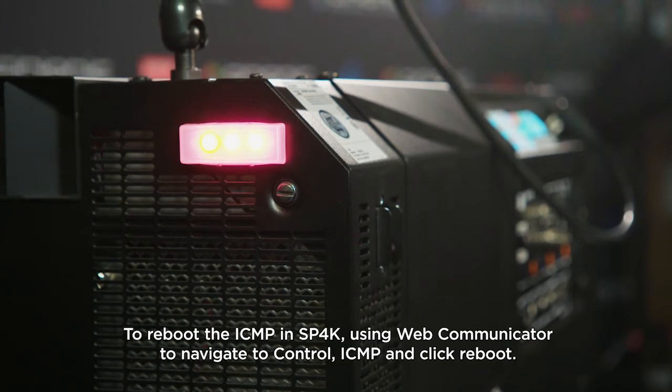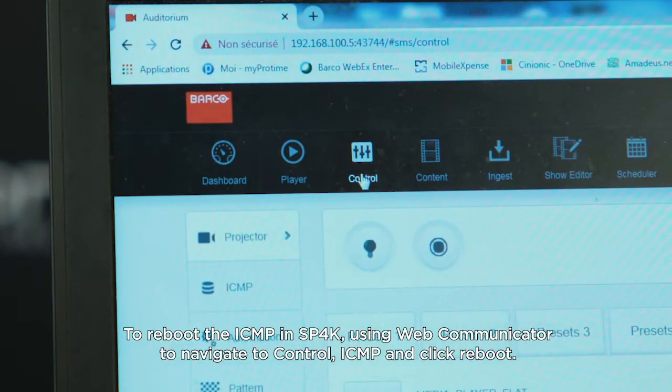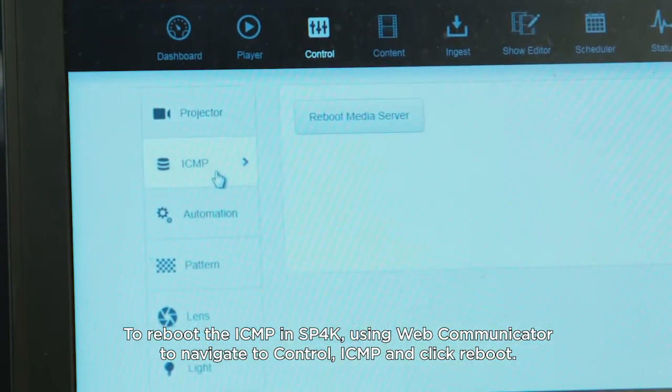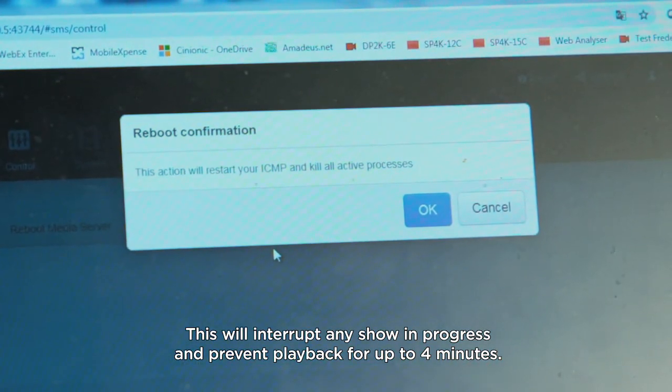To reboot the ICMP in SP4K, use Web Communicator to navigate to Control, then ICMP, and click Reboot. This will interrupt any show in progress and prevent playback for up to 4 minutes.